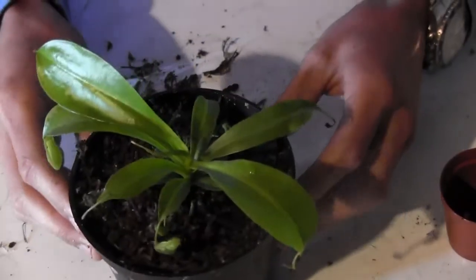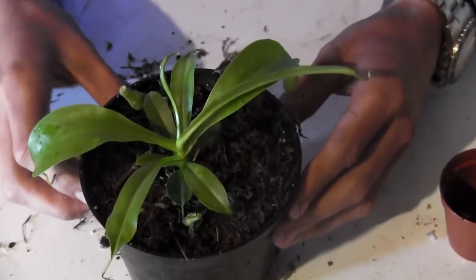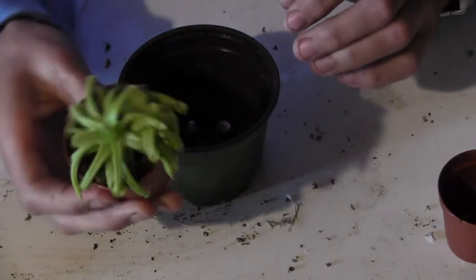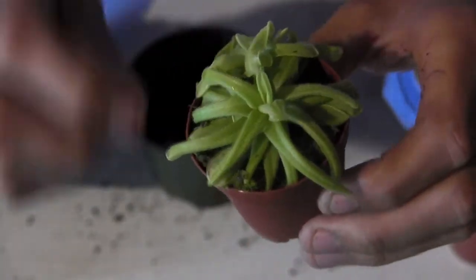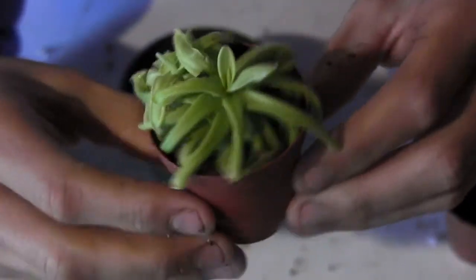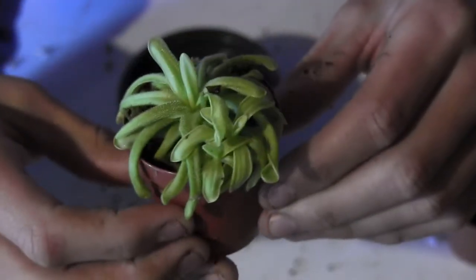Alright, that's it for the little Nepenthes, all potted up. Next, I've got one of my little butterworts — it's actually a big clump. You can see there's a whole lot of different clumps in there, a couple of different plants. I think if I just put it into a bigger pot, hopefully those will start to grow on their own a little bit. I want to separate them and give them a little bit more room to grow.